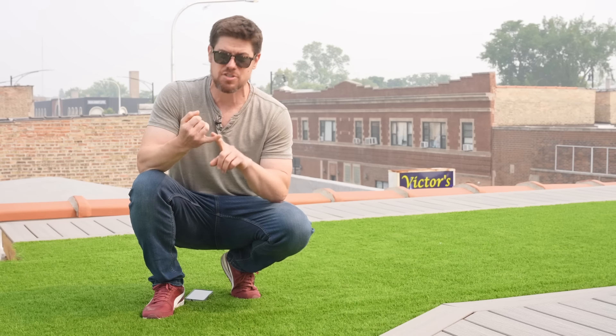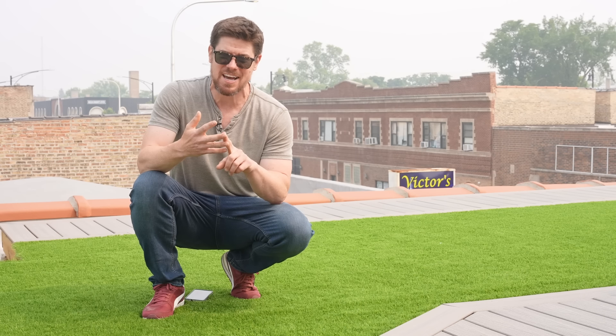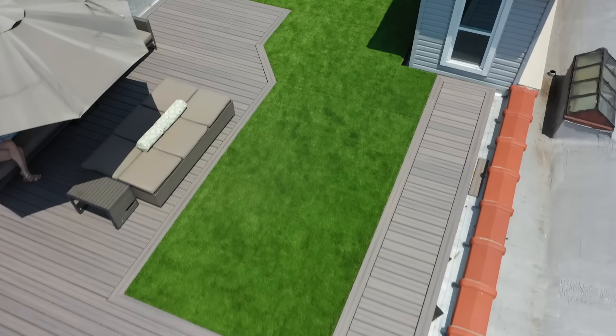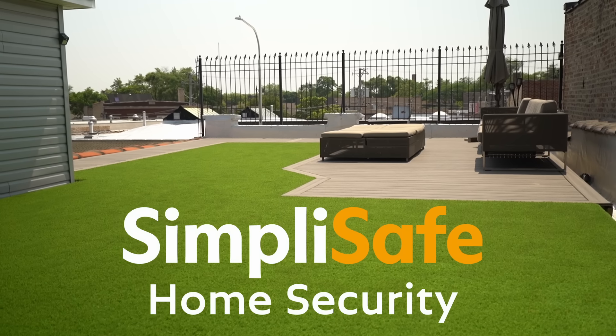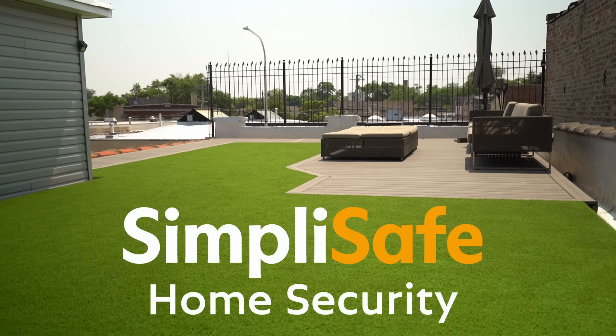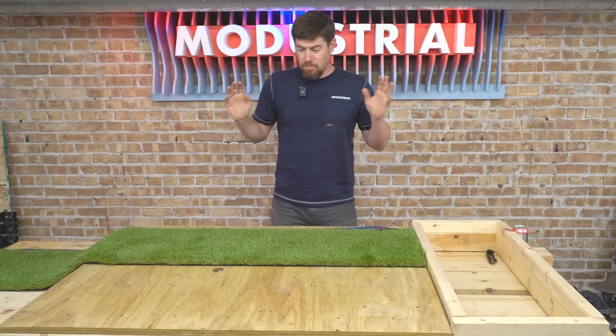In this video, I'm going to show how you can easily install beautiful artificial turf just about anywhere — over dirt, concrete, an existing deck, or even a rooftop like we've got up here. I'm going to share everything I've learned, the mistakes I made, and how you can avoid making those same mistakes. I've set up a mini grass installation down in the workshop, so let's head down there and get to learning.